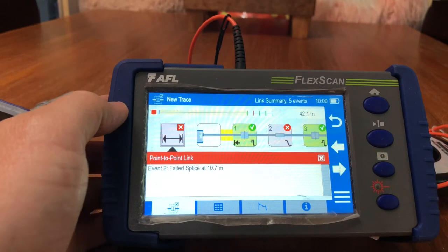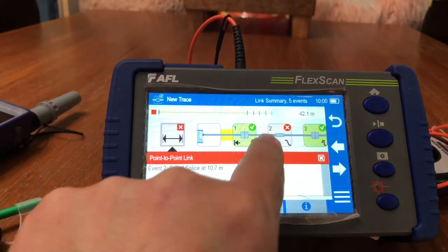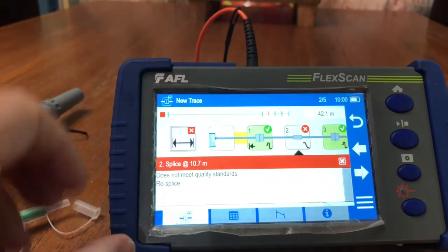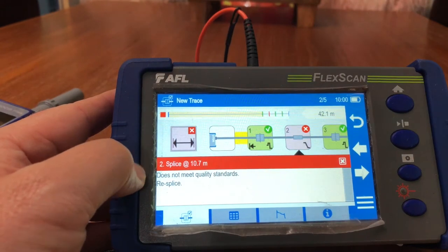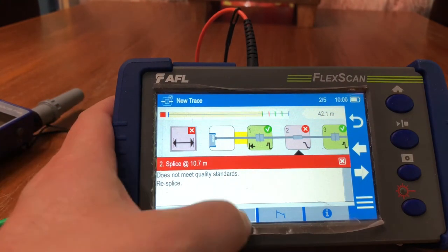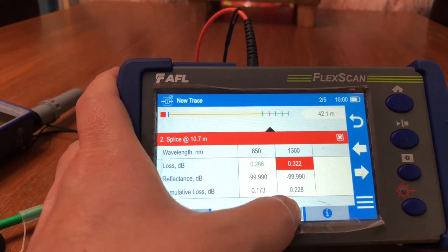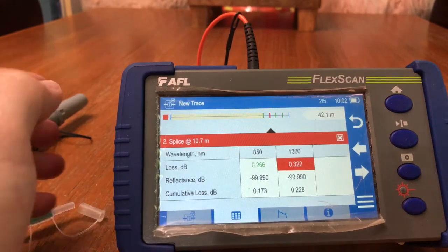Now we're starting to see it compiling the network. The estimated full run is 42 meters. The yellow is my launch cable. The first connector is right there — I can hit this button and it tells me at 10.7 meters it does not meet spec. I can go in and see what my losses are.